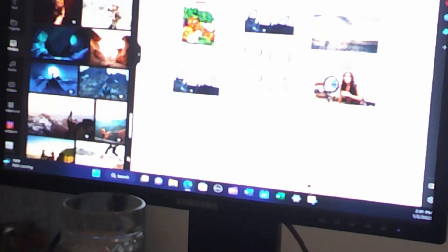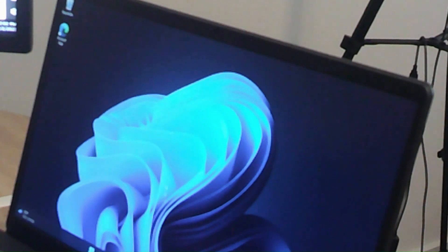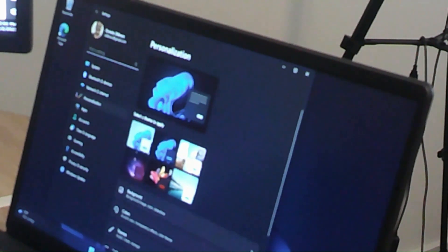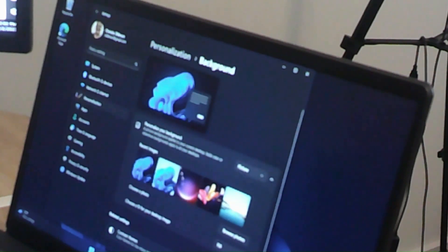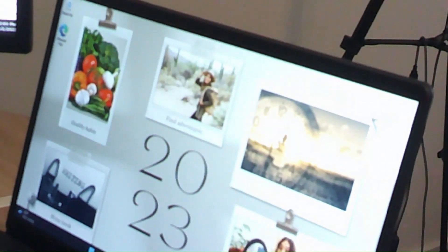I'm going to keep it like that. This will be my vision board. I'm going to download it. Personalize background — browse photos. It's in the downloads. Okay, here we go.